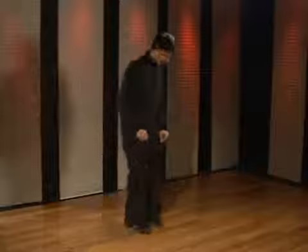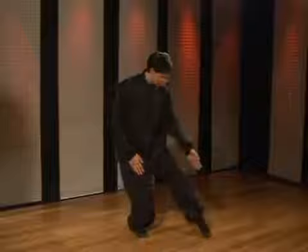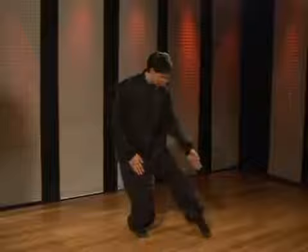To start the cat stance, you're going to start with your feet straight ahead. You're going to turn the right foot out about 45 degrees and bend the knee. Picking the left leg up, you're going to stretch it out, pointing the toe. You're going to line the toes up, twist the waist, and look straight ahead.